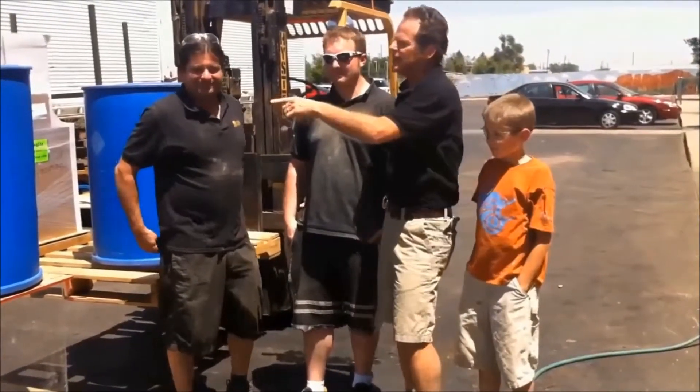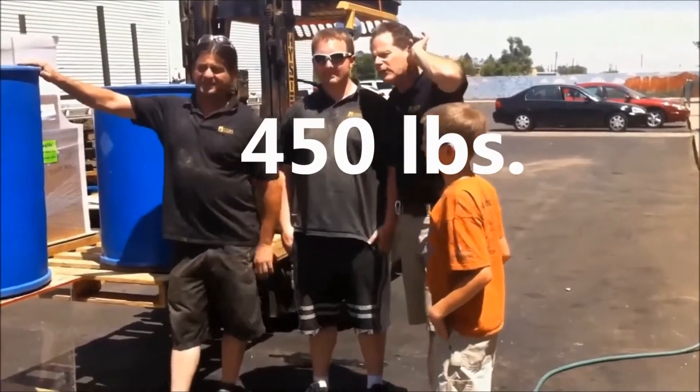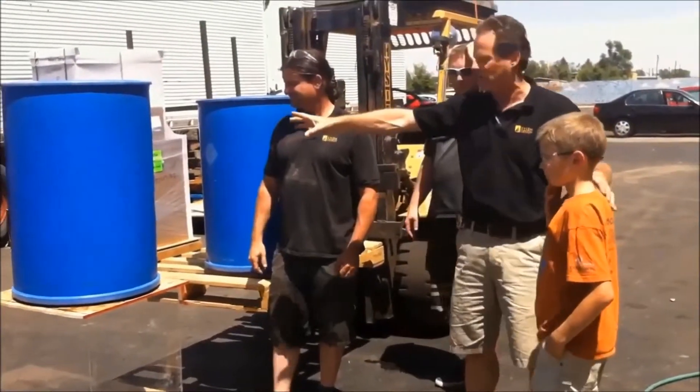What we're going to do is get these barrels — how much do they hold, Bryce? Each of them holds about 450 pounds. 450 what? Pounds. Okay, good. Is that U.S. or metric? That's U.S. So these are about 450 pounds when they're full.